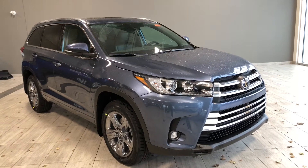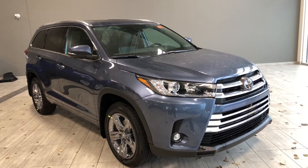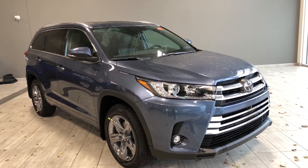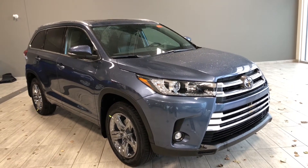Hello, welcome to another video walk around. My name is Trish and today we're going to be looking at the new Toyota Highlander Limited. This is a seven passenger all-wheel drive SUV in shoreline blue and under the hood you'll find a 3.5 liter V6 driving on 19 inch wheels.